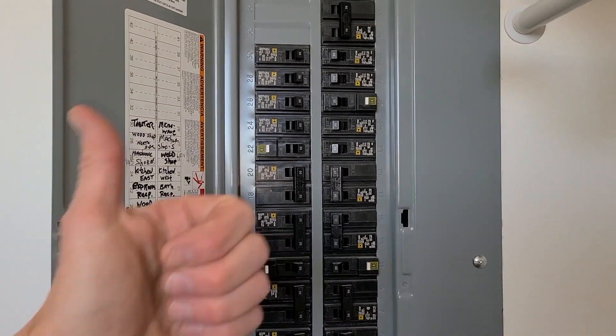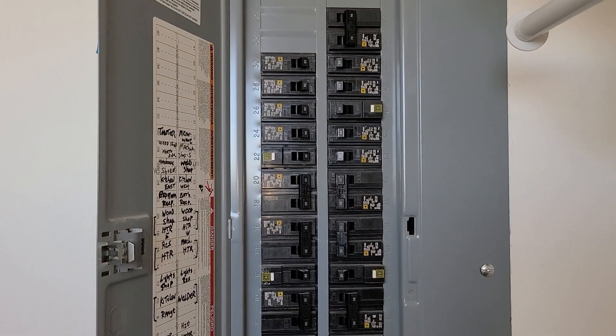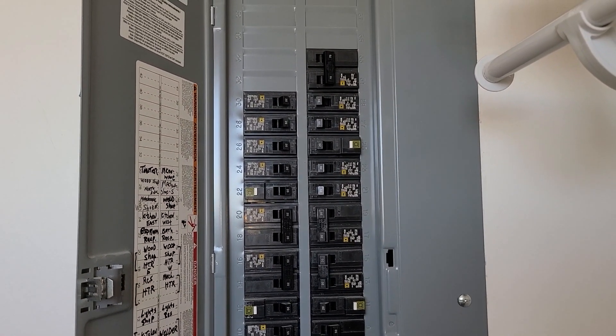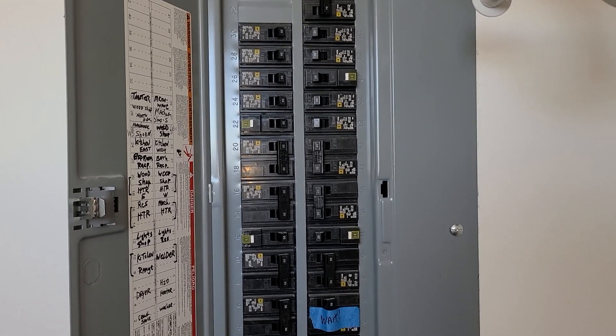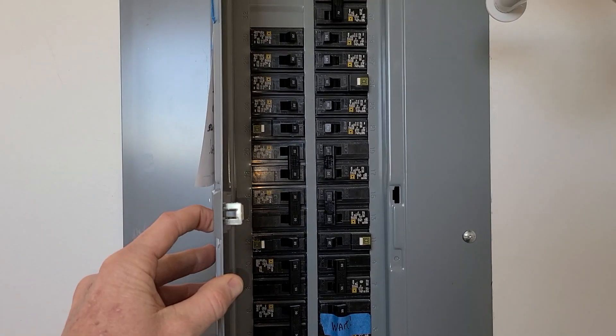Thanks so much for watching. If you appreciated the video, hit that thumbs up and subscribe. We have more electrical content — check out our other video about sub-panel wiring with more details on breaker installation. Links to the products mentioned will be in the description box below. We'll see you soon.